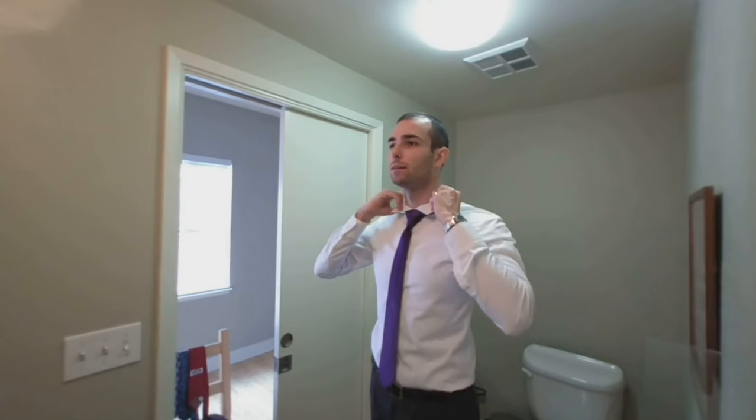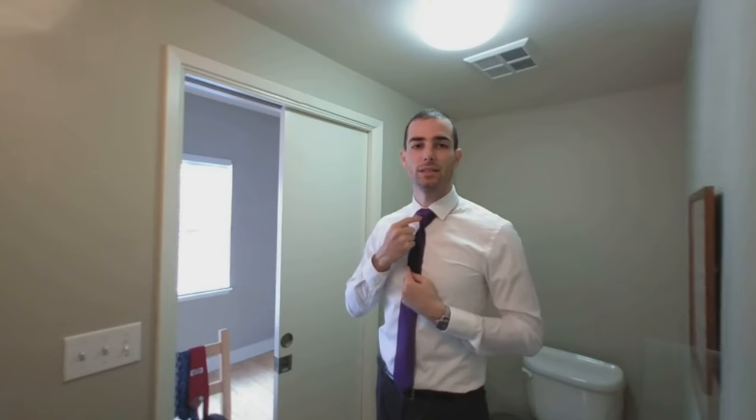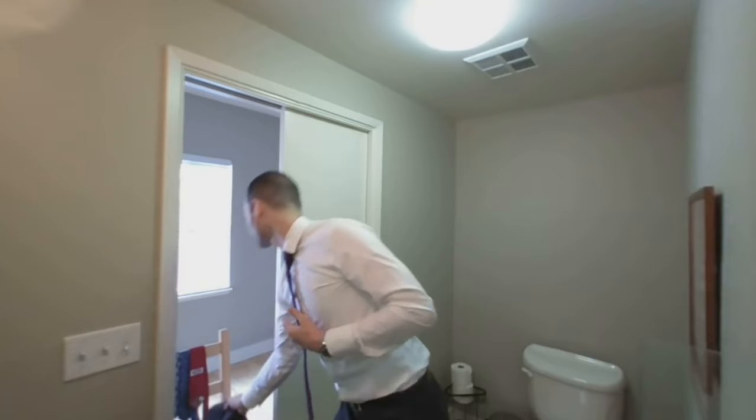That's a very wide knot, but a lot of that width should be hidden by your collar. You should have a very triangular-shaped knot with a nice zigzag pattern. You know what? I think I'm going to go with this one. I hope you learned something today. See you next time.